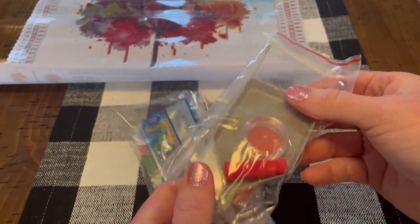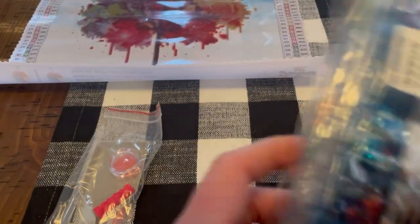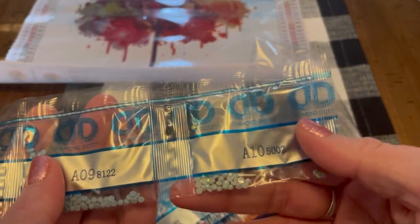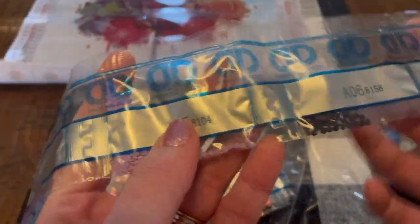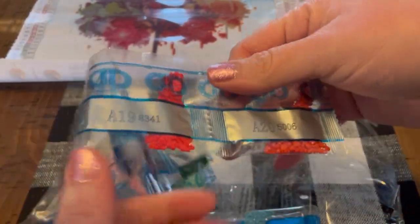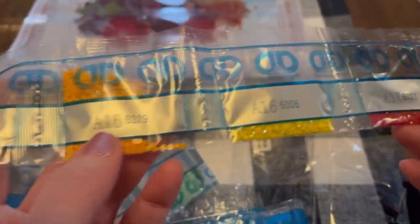It comes with a standard tool kit, and here are the drills — the gems. Some blues, purple, lots of purple, some oranges, reds, and yellows. Oh, those yellows are AB — Aurora Borealis — right there. So pretty.